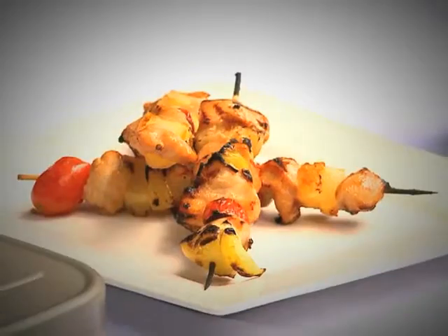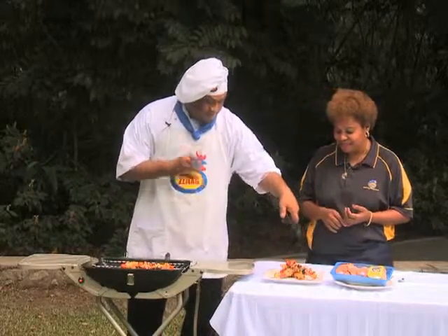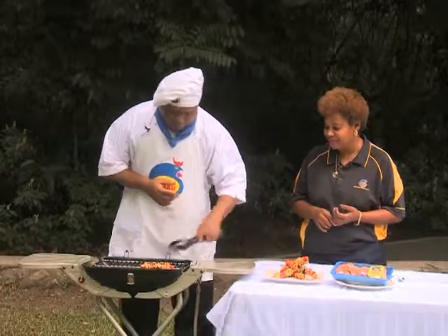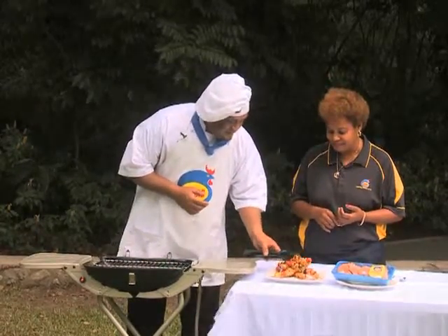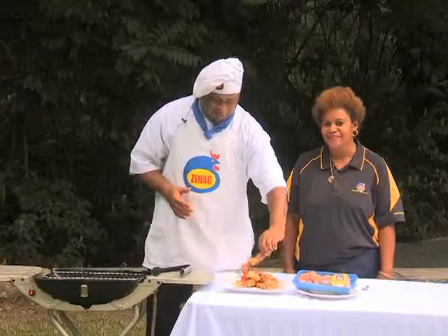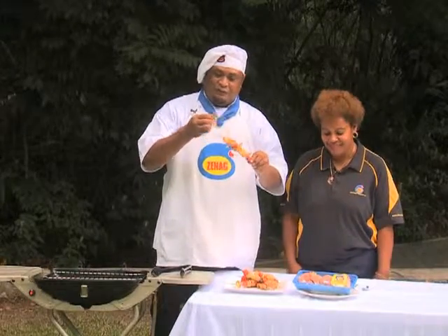Now you can see the Zinec chicken skewers are ready. Let me plate them now — they look nice. You can see the Zinec chicken skewers cooked from Zinec chicken breast. Look at the Zinec chicken — meatier, tastier, and juicier.